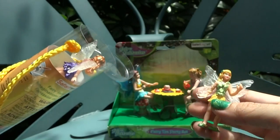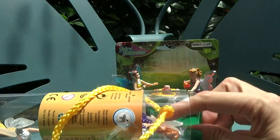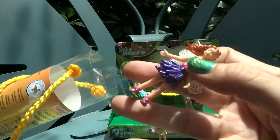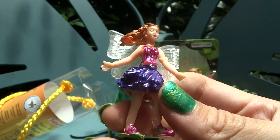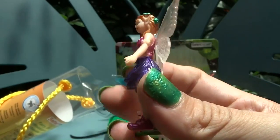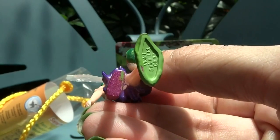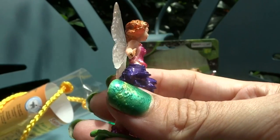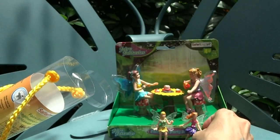She's got a really cool flower petals skirt. This next one has a beautiful purple skirt — look at that fluffy, flowery purple skirt. She also has the translucent wings, and they have their names on the bottom. That one's Violet.